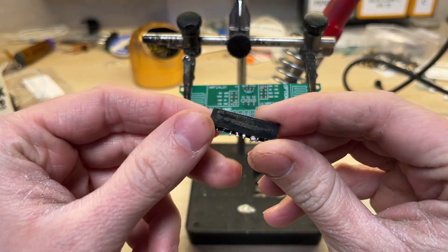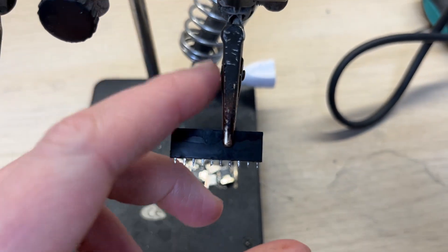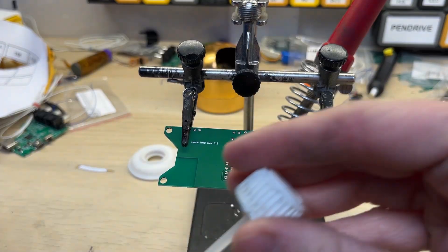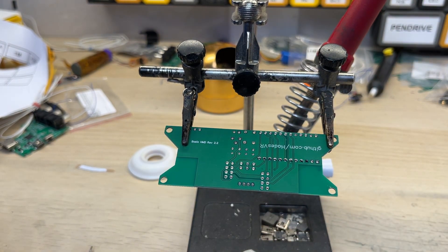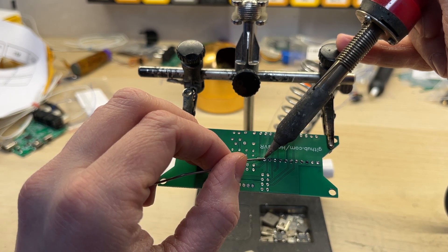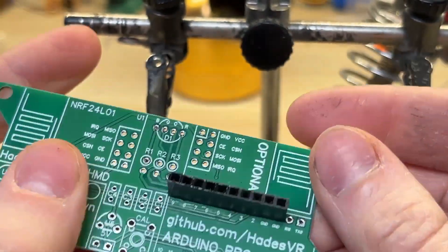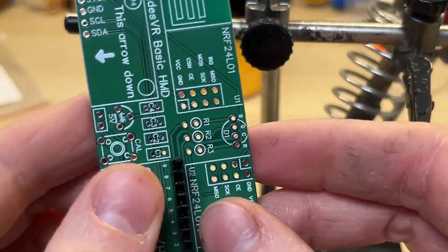I found some gold pin sockets just laying around, so I might as well use them. Of course I will have to remove any excess solder first. After the cleaning is done, I will add some flux to the PCB and attach the gold pin socket. The soldering isn't perfect this time, but it should work just fine. The gold pin socket is 2 pins too short however, so I will have to make those connections some other way.